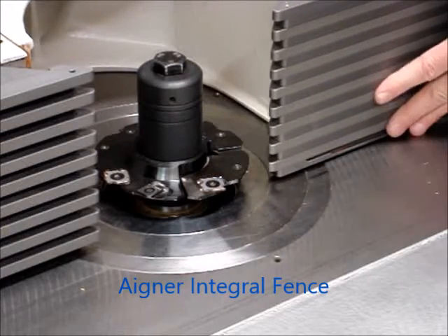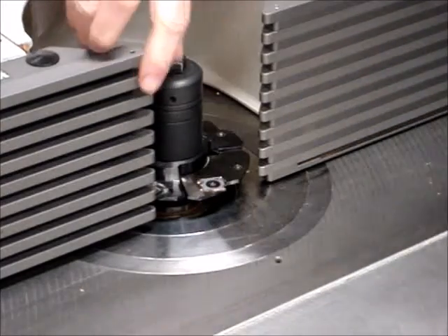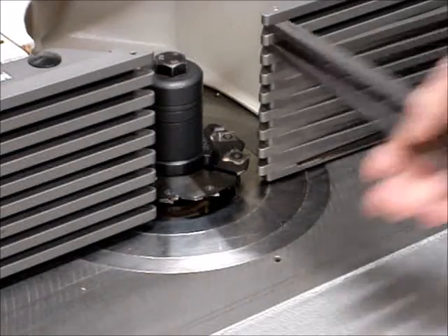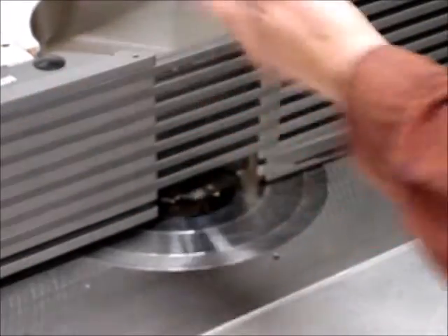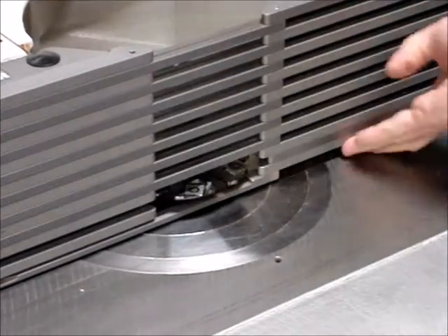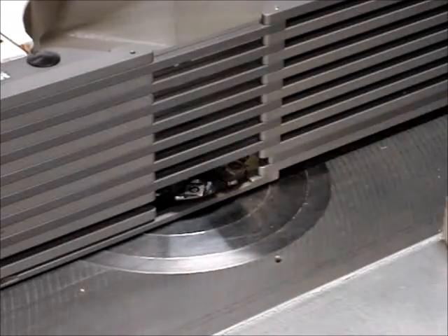Now I'm going to close the fence plates, making sure I do not contact the cutter. This particular shaper I've outfitted with an Aigner integral fence, which has bridging that crosses the opening — and this is primarily a safety feature. I'm sure I'm clear, and I've bridged the opening in the fence. When working with a small piece, it keeps the workpiece from diving in toward the center.